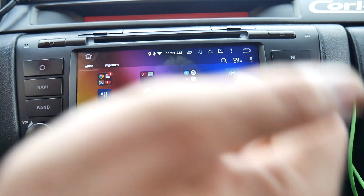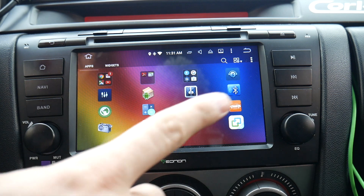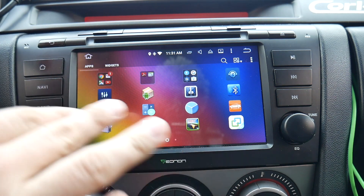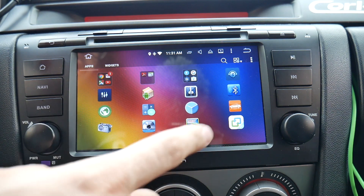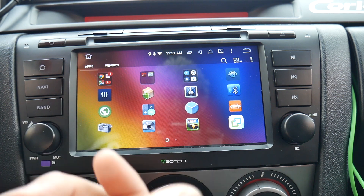One more thing to note — I didn't get any instructions at all with this unit. No manual, no installation instructions, no instructions for the rear view camera, no instructions for the front view camera — nothing. I had to figure everything out myself, which was a pain because the rear view camera is kind of tricky to install.